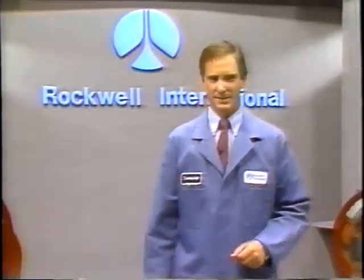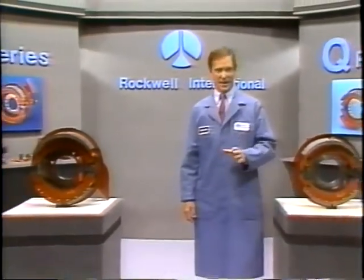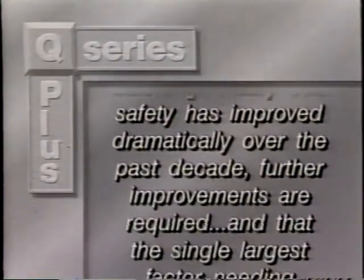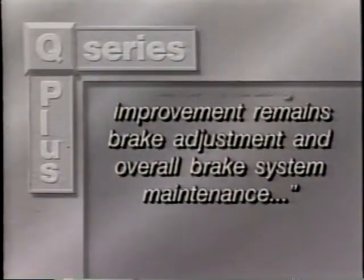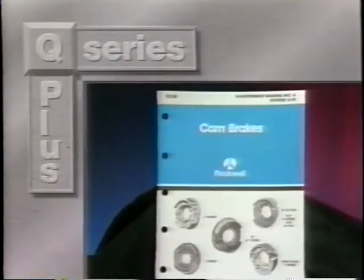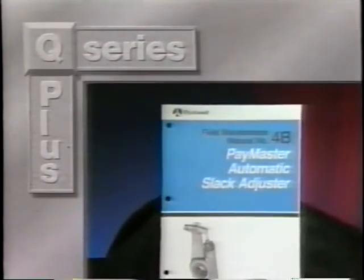The key to performance and reliability of any system is proper service and maintenance. In fact, the March 1991 NHTSA heavy truck brake study concluded that although heavy truck safety has improved dramatically over the past decade, further improvements are required, and that the single largest factor needing improvement remains brake adjustment and overall brake system maintenance. That's why Rockwell's maintenance manual number 4 provides complete preventive maintenance, inspection schedules, warnings, and procedures for Rockwell Q Series brakes. You can also refer to maintenance manual number 4B for information on automatic slack adjusters.